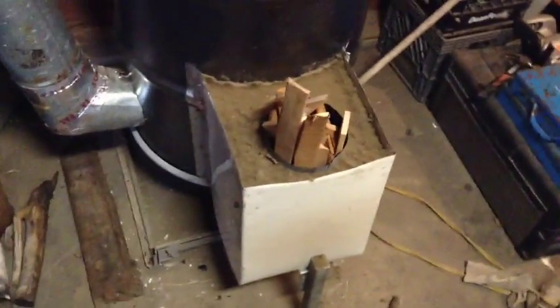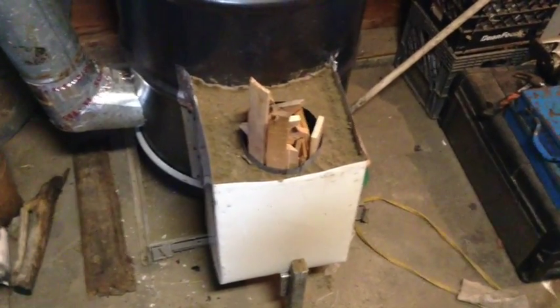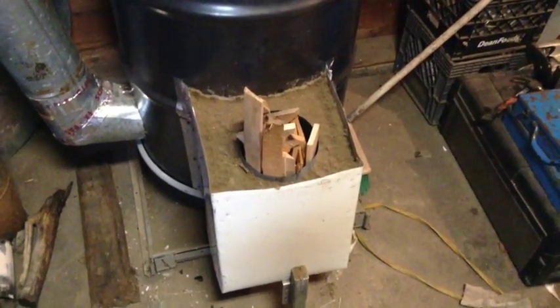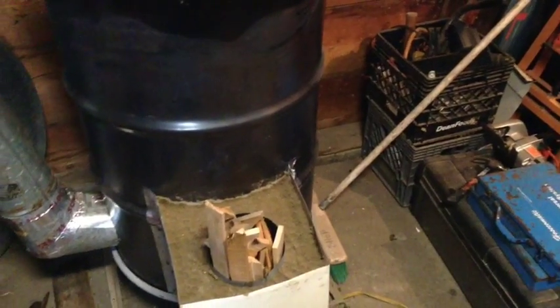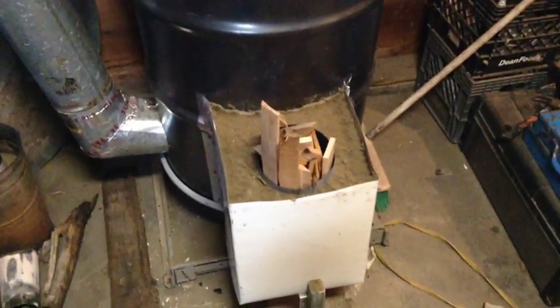For anybody at home building one of these, if you're going to use galvanized ductwork for any part of this, make sure you burn it outside a couple of real good times to get it to turn white wherever it's going to turn white at. The fumes that come off of galvanized when it's going through that process are kind of toxic. I also took this barrel and burnt all the paint off of it, and then once I put it together, I burnt it all together outside a couple good times to make sure it was seasoned before I brought it into the garage. Then I burnt it three or four times in the garage with the door open just to make sure.